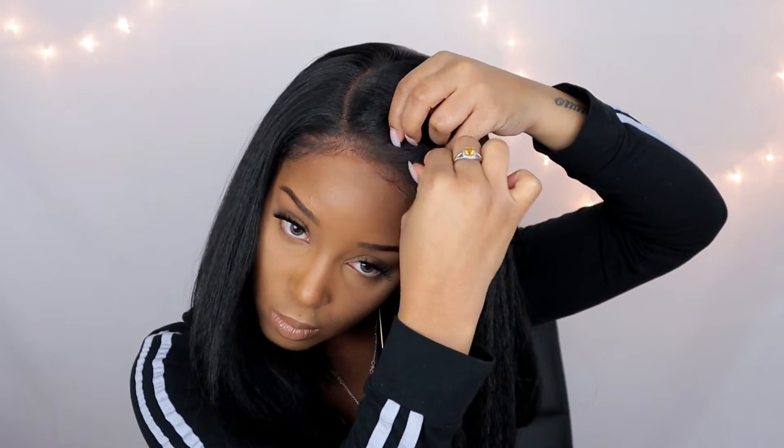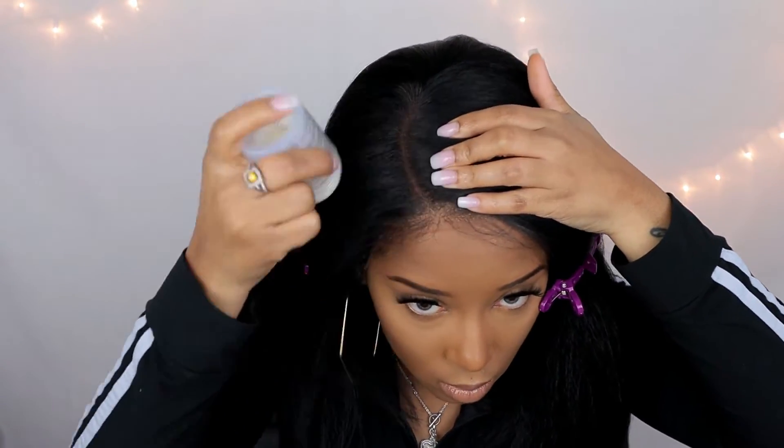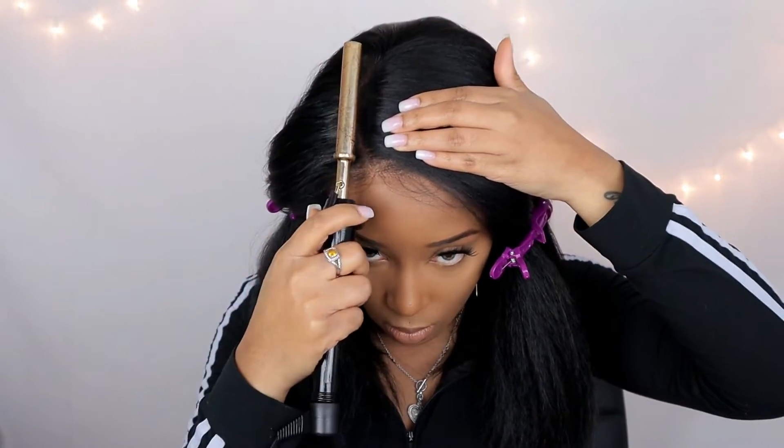Everything is a little sped up so it's looking a little rough, but I am being pretty delicate. I'm going in and plucking a little bit because I'm treating this like I would any other unit — plucking to my hairline so I can get a more natural look and feel. I really want this to look like I went to the salon or my homegirl did me a nice cute little bob.